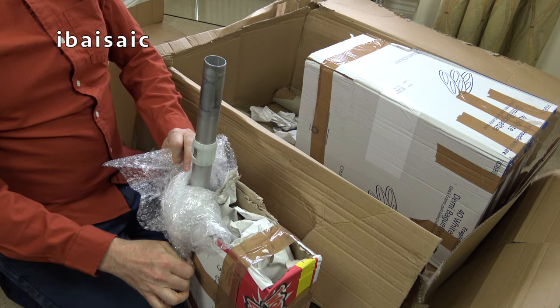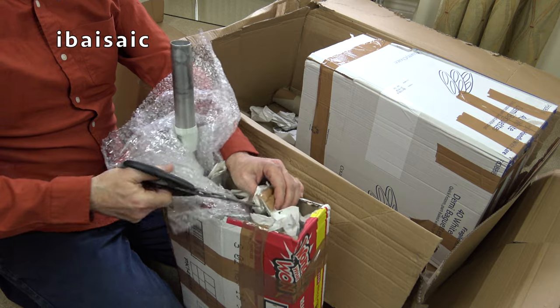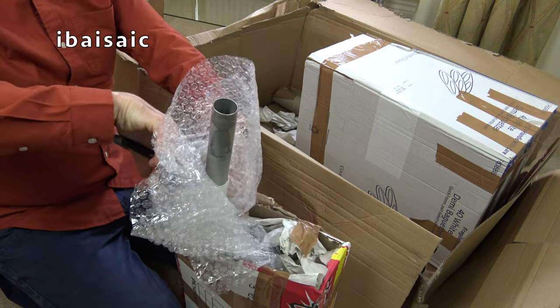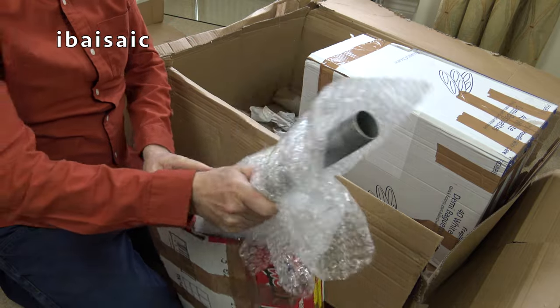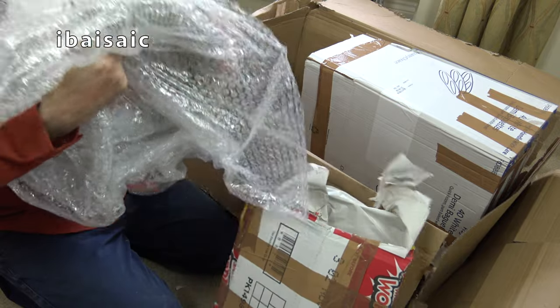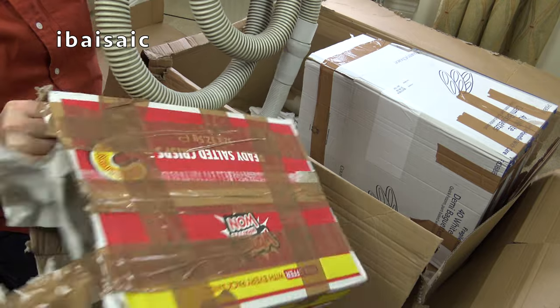So off that comes. That's the hose, folks, in a Golden Wonder crisp box. Be careful with those scissors, Roger. You don't want to have another episode like you had with the old Hoover Sensory recently where you bled on it. Almost bled to death in that video, folks, but I'm here to tell the tale.